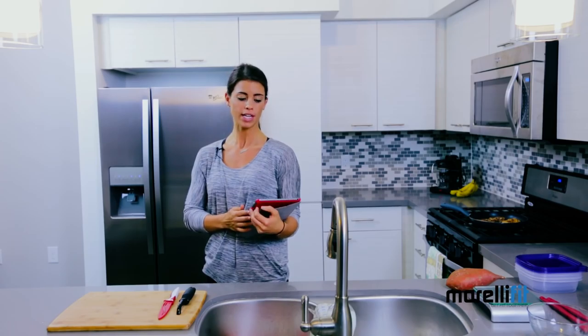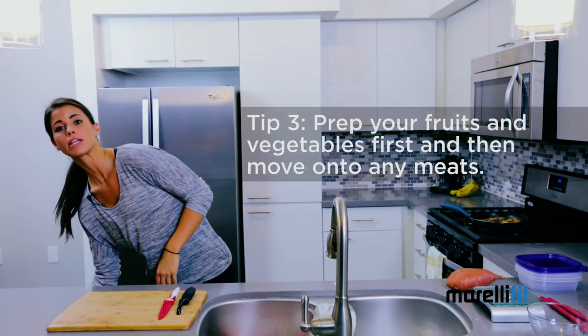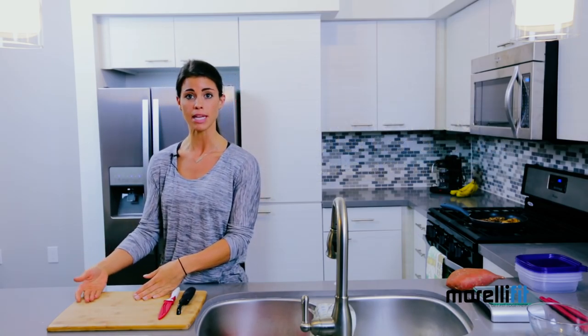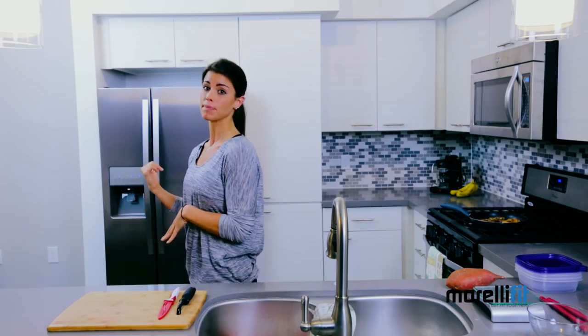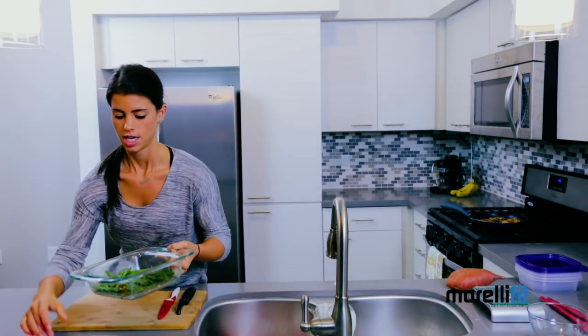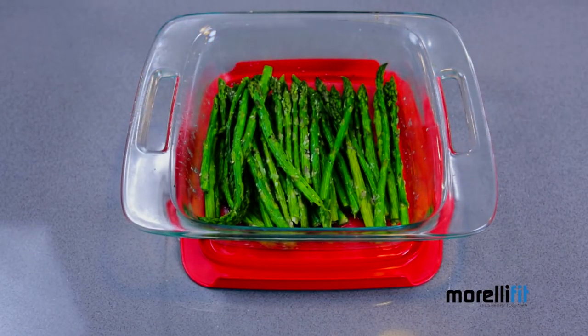Now that you have all your food, it's time to prep, which leads me to step number three: make sure that you prep your fruits and vegetables first, followed by your starches, and then your meats, because this is going to prevent any cross-contamination with any of your prepping utensils. Now for my vegetable, I chose asparagus, and I actually prepped these already, so let me show you. Here you have my asparagus pre-chopped. I baked them in the oven with a little bit of garlic.